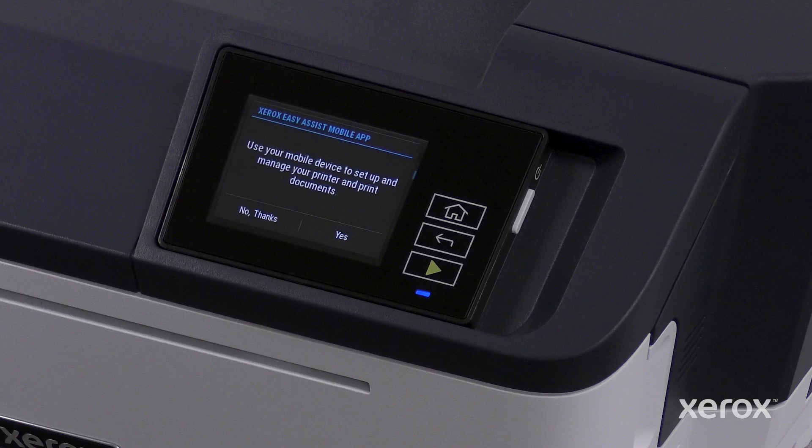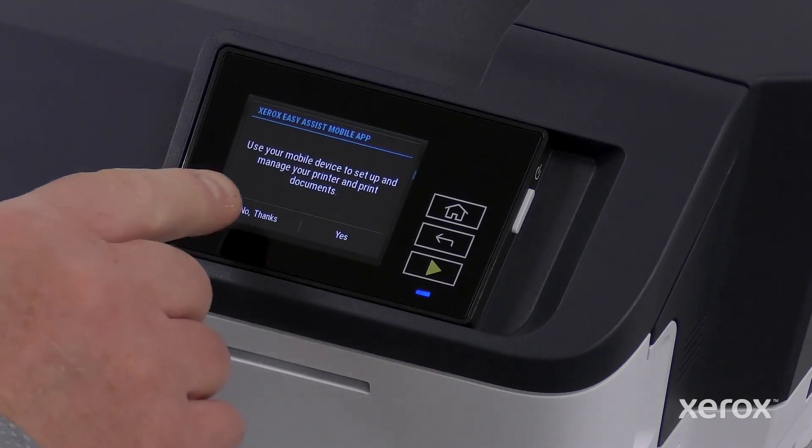If you choose to manually set up the device rather than using the Xerox EasyAssist app, the remainder of the video will show how to set up the printer using the control panel. Touch No Thanks.